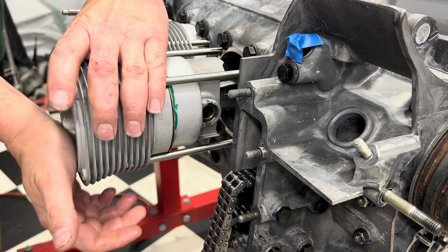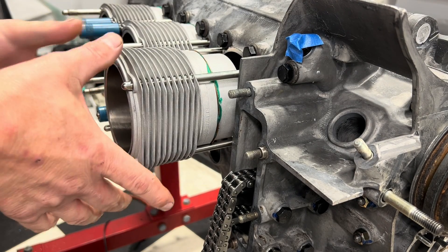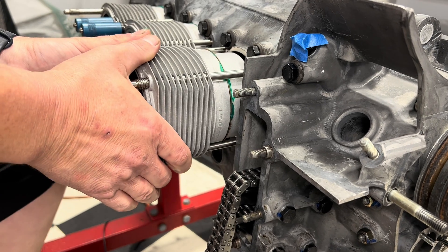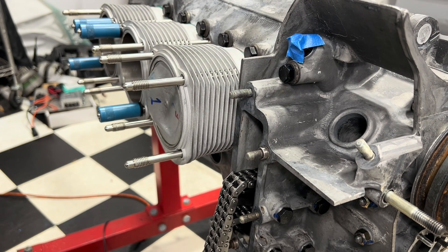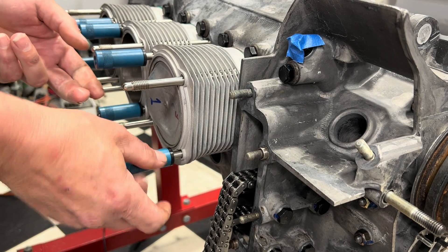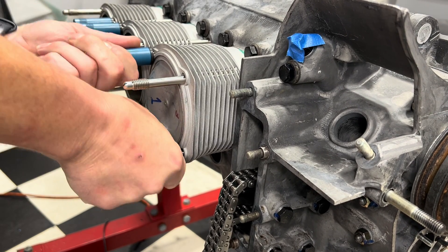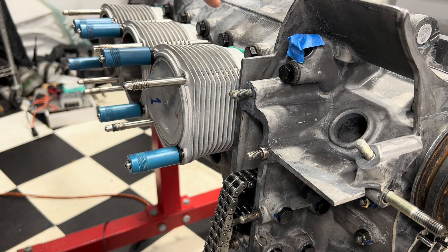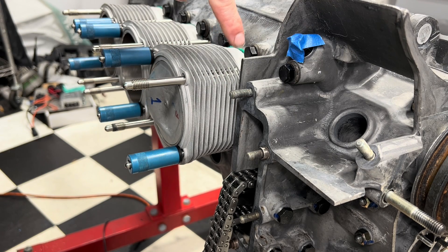Then we're just going to gently work the cylinder down. As we get close to the spigot, you don't want to have the cylinder cockeyed — otherwise it'll screw up your spigot surface. She slid right home. The last step I do because of the QLT is I throw on two piston holders. It doesn't matter where you put these — that is a personal preference. As we tighten these guys down, you can see that little squeeze-out on top of the cylinder — that's the QLT between the base gasket. Once you get the heads on, you can go back in and just clean that stuff up. Not going to hurt anything that it's there.